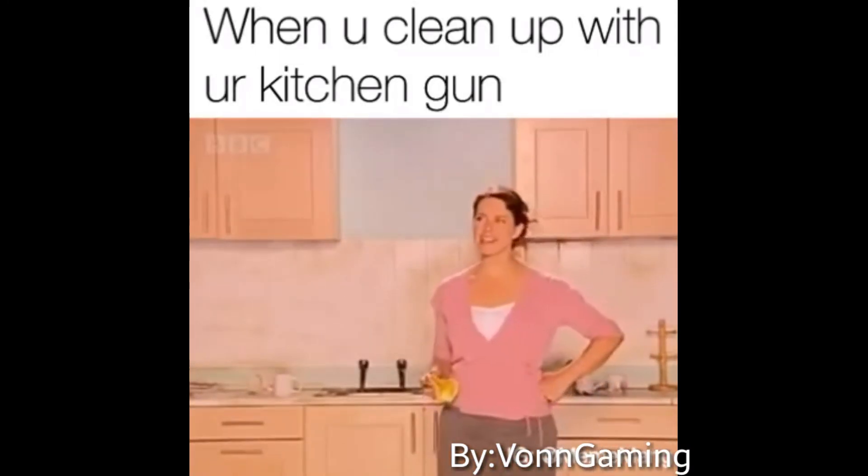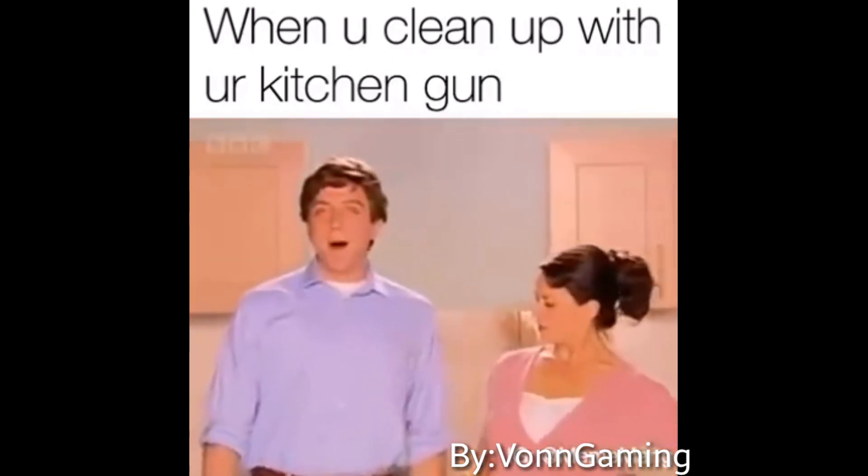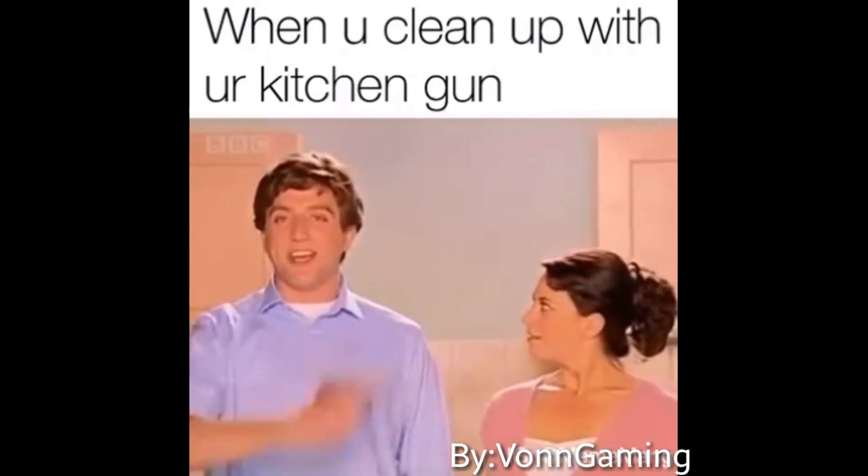This kitchen is so hard to clean. If only there was an easier way. Hi, I'm Derek Baum. Say goodbye to daily stains and dirty surfaces with new Kitchen Gun.